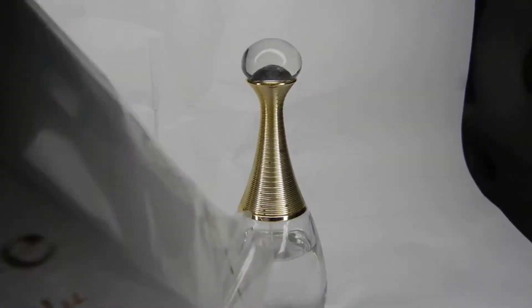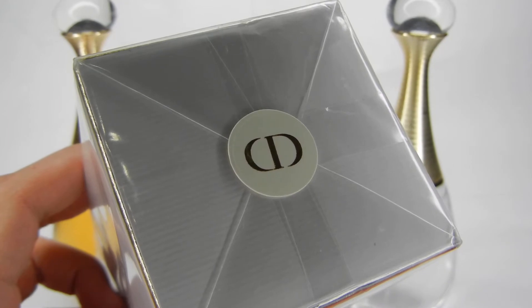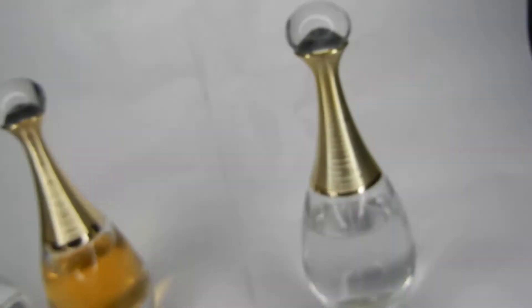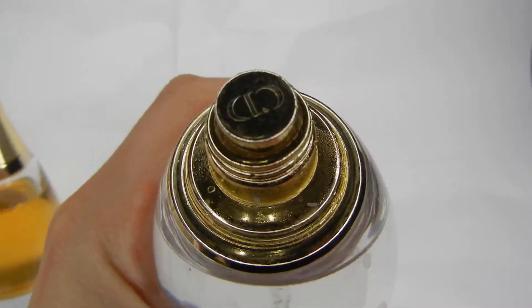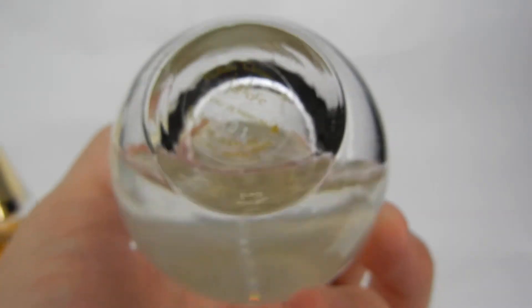Look how stupid they are — this is an old fragrance and they're putting the new CD logo on it. They're using the Christian Dior interlocking logo, but then using the old logo on the bottle. And it's not even the Absolu bottle — it's just a straight-up J'adore bottle. Look at this thing.